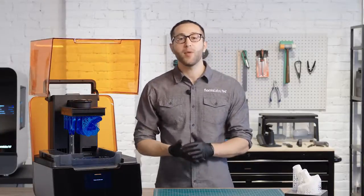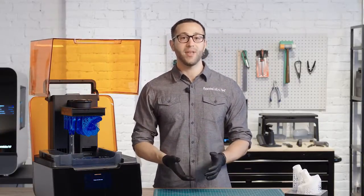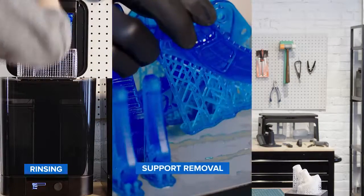After the print is finished, there are three main steps in post-processing stereolithography parts: rinsing in IPA — not the beer — isopropyl alcohol, the removal of supports, and post-curing.